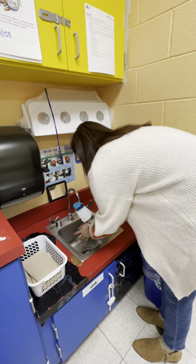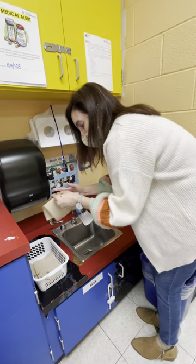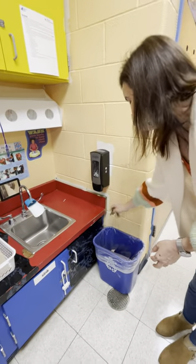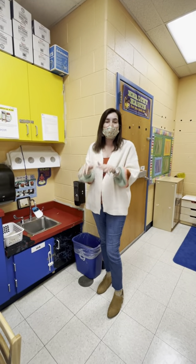Then you close the water, take a paper towel, and dry your hands. Put the towel in the garbage. And that's how we wash our hands! We're going to do that all the time when you come to school here in the classroom.